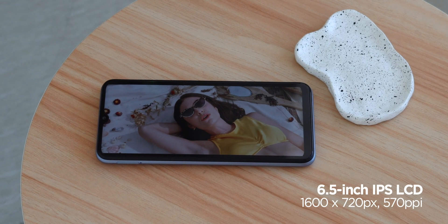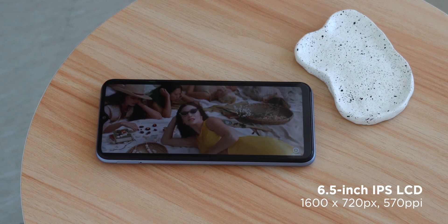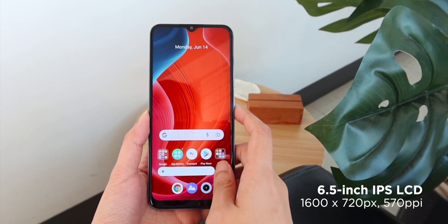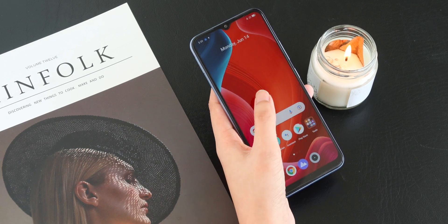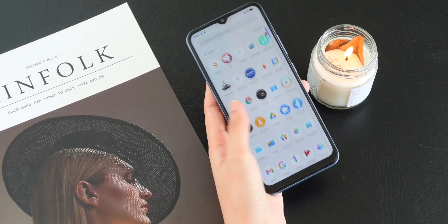Up front, we get a 6.5-inch IPS LCD display running at a resolution of 720 by 1600 pixels with a peak brightness of 570 nits, which is actually another upgrade over the C25 that only gets up to 480 nits. But aside from the brighter screen, it's pretty much what you'd expect from this sort of entry-level IPS panel in terms of colors, contrast, and viewing angles.